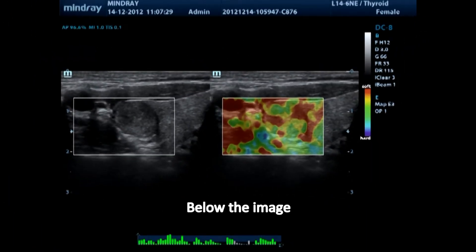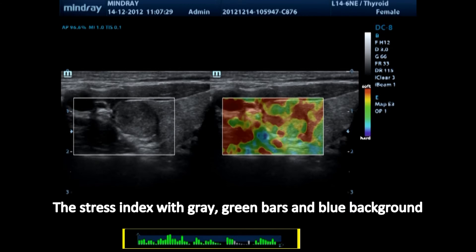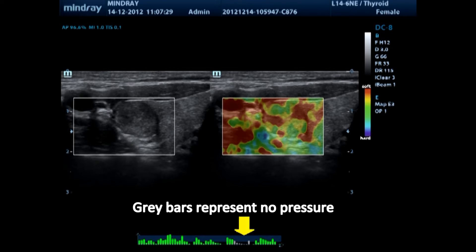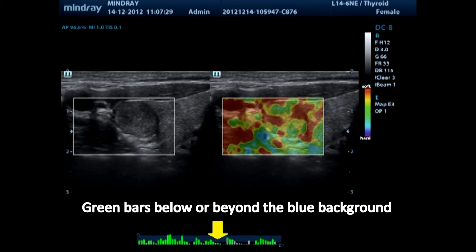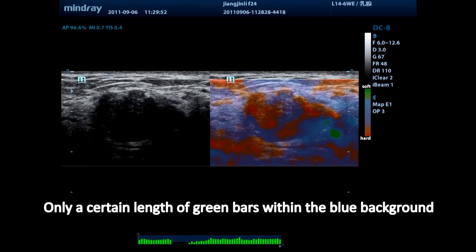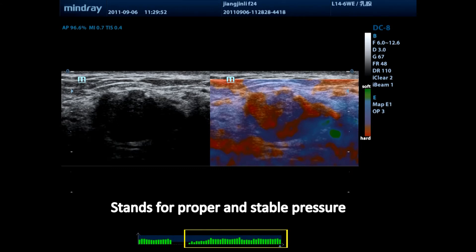Below the image, the stress index with grey and green bars on a blue background indicates how much pressure you are giving. Grey bars represent no pressure. Green bars below or beyond the blue background indicate too low or too high pressure. Only a certain length of green bars within the blue background stands for proper and stable pressure, which can form a good elastography image and ensure accurate measurement.